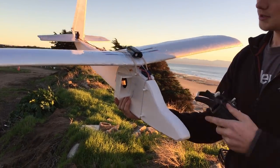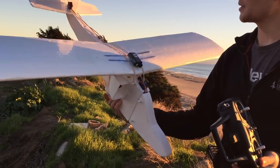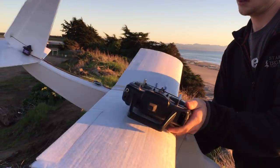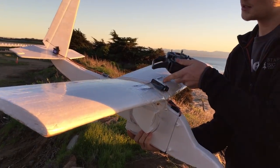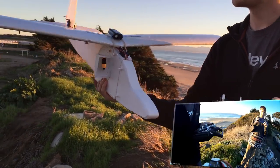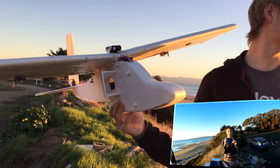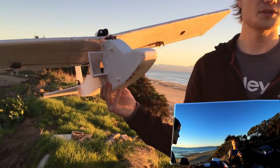I put a gyro on it, so it should probably be a little more stable now. It's a three-axis gyro. I've got a camera on it. I'm going to fly down this airstrip and off over into this bluff, right into the beach here.